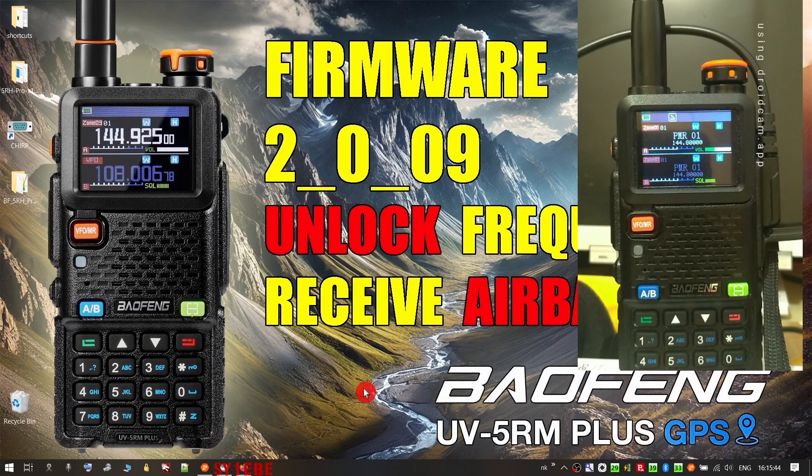I can't verify that because Baofeng has a very weird naming scheme with these radios. I'm not quite sure if they are indeed the same radio inside — maybe it's just a naming thing for different markets. Still, they have the same firmware, if that means anything.